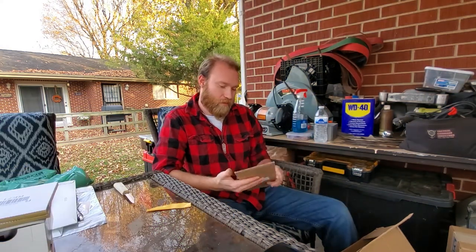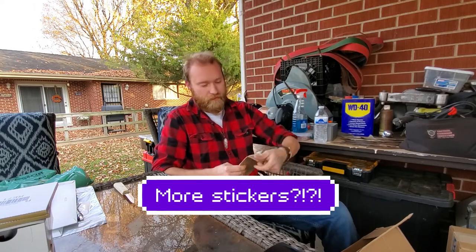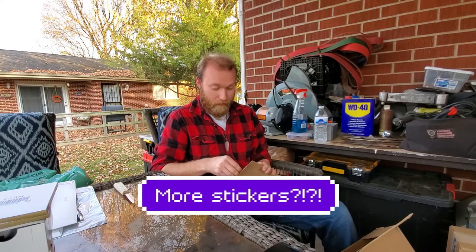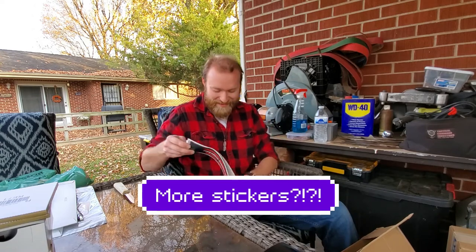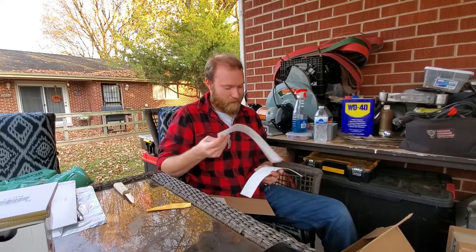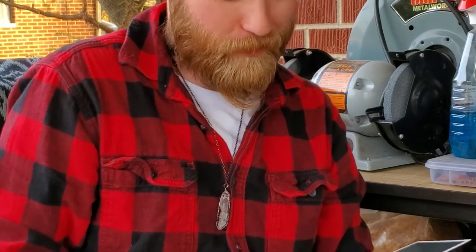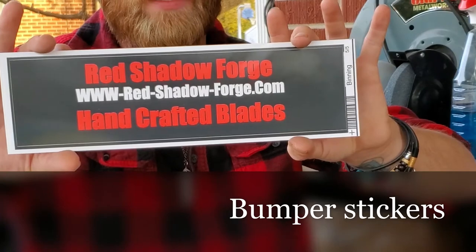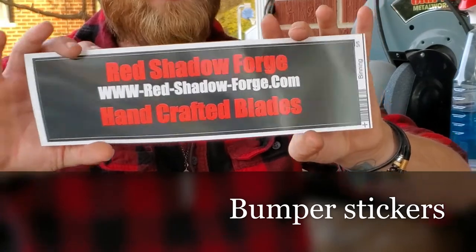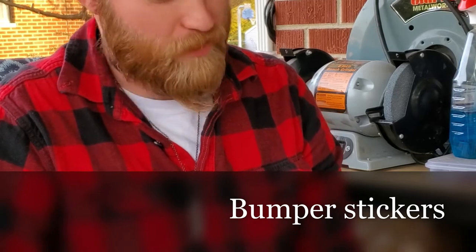Customer sticker enclosed — pull out. Red Shadow Forge — it's got the website. Bumper stickers! That's awesome. So yeah, we've got some bumper stickers now.